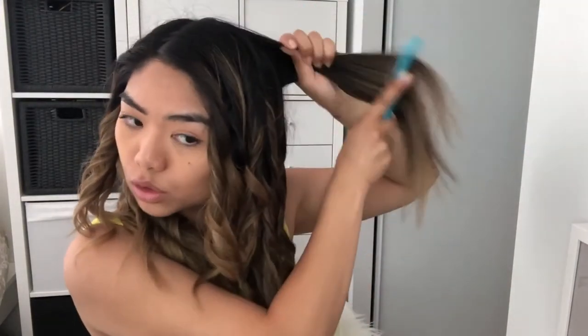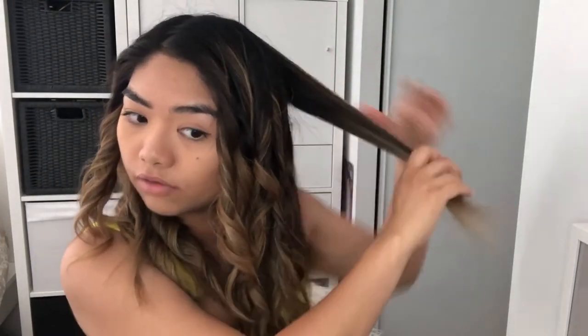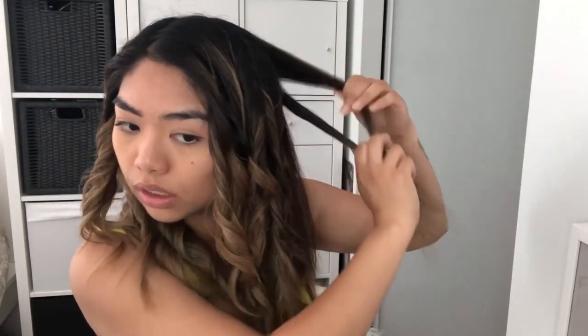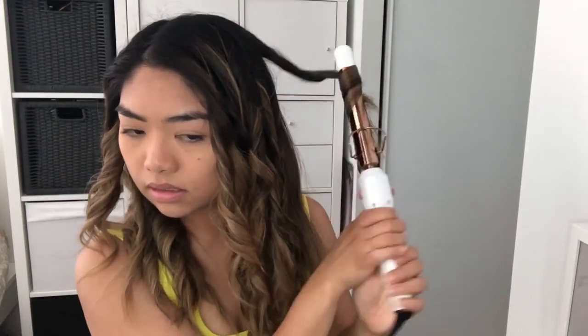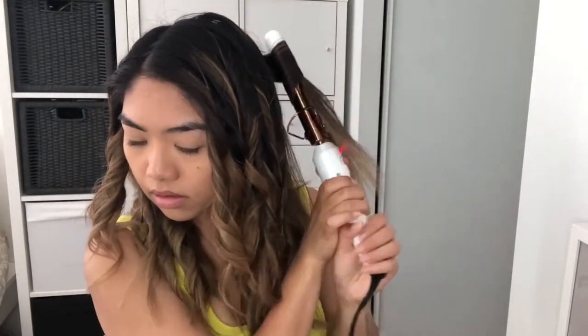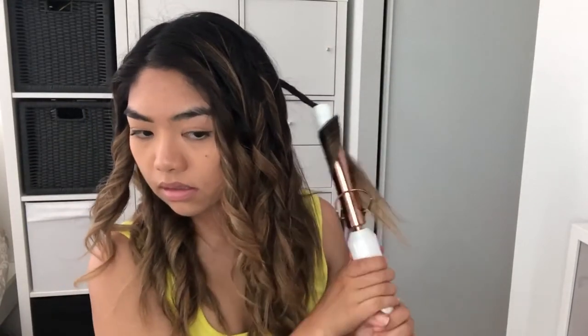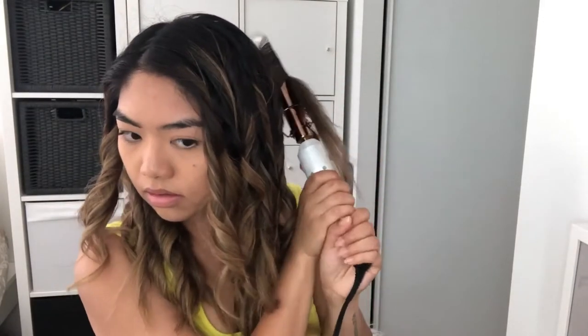I have about two to three sections left, and then I'll have to wait for all my curls to cool and then comb through with my fingers. I'm just going to let it cool for about two minutes and then I will comb it through.